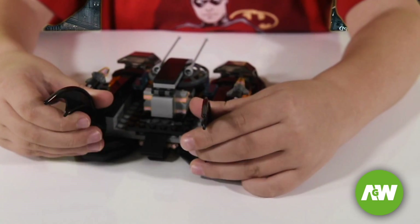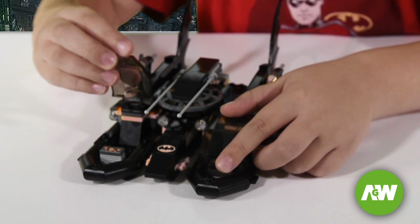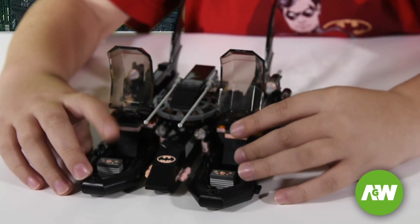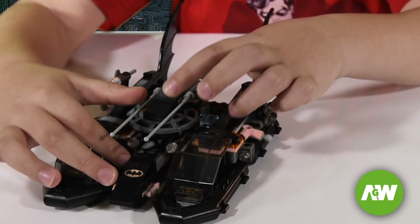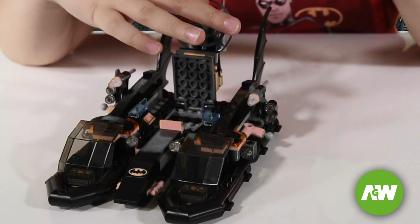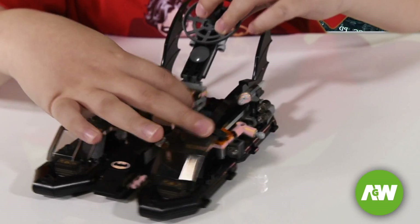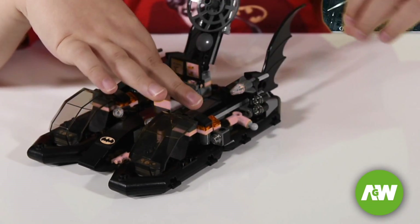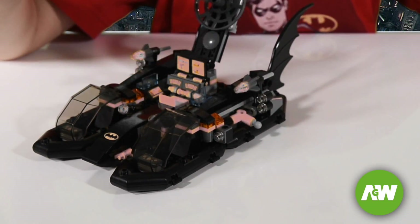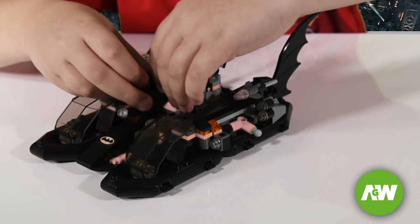This is the Bat Boat. It has two Bat Wings. It has some rockets you can fire out. It has glass coming up and down. There are some little controls here. And there's a bat symbol here. And this can lift up — it can go like this, and then you just need to lift up and you can place a character on it to work on the computer screen.